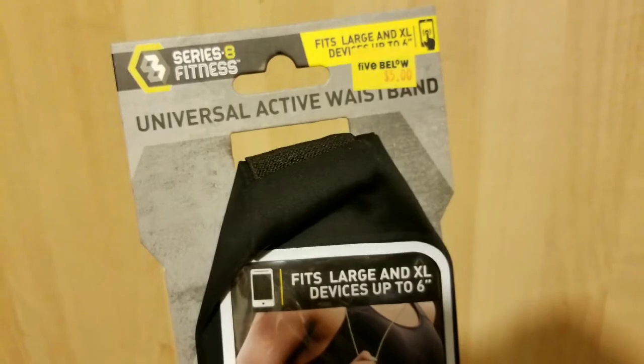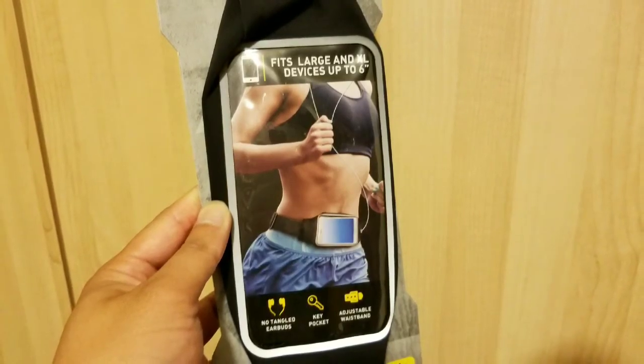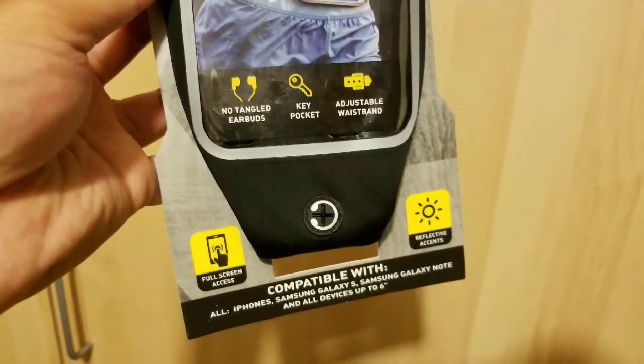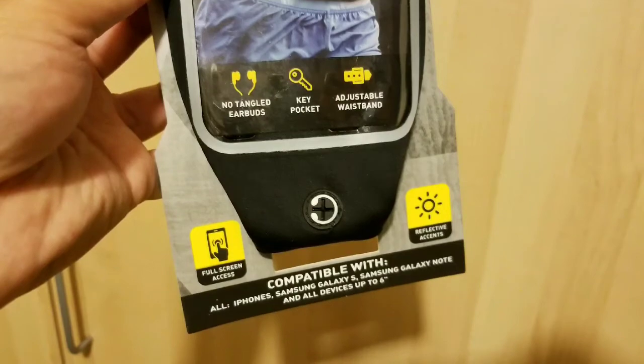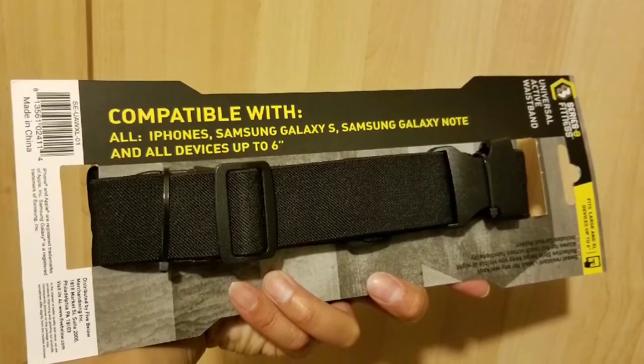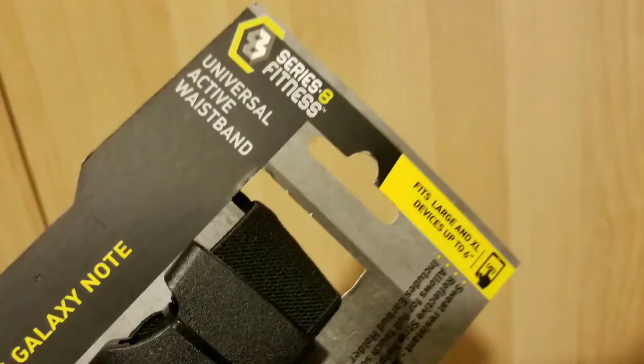Anyway, the active waistband is actually pretty interesting. It fits devices up to six inches and definitely fit my S8 easily. The best thing about this is that it's kind of hands-free — you just put your cell phone in the pocket. It's big enough to hold other things like earbuds, and it even has an earbud hole so you can leave the wire out.